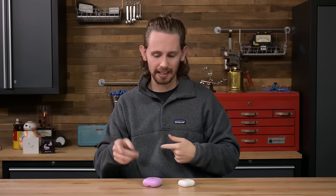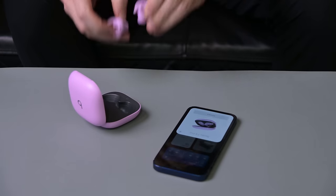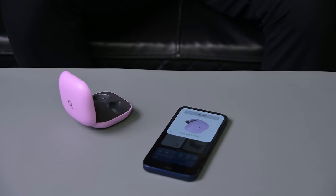Off in a warehouse somewhere, probably surprised there's still someone from Apple signing their paychecks, is the Beats team. They were apparently tasked with creating a pair of earbuds better in almost every way than the $250 AirPods Pro for $50 less. But are they better in the way of repairability? Well, that's what I'm here to find out today.